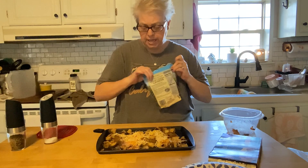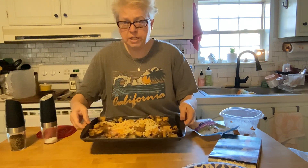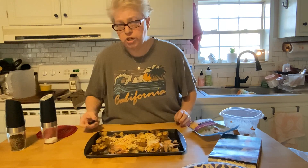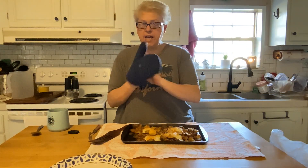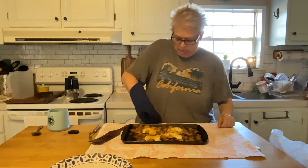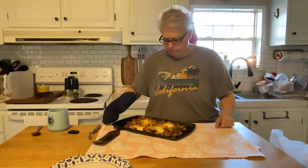Doesn't that look good? Yes, indeedy! I'm going to throw it in the toaster oven at 400 degrees, and I'll be back to let you know how long it took. And we're back — breakfast is done, toast just popped up. About 20 minutes in the toaster oven.